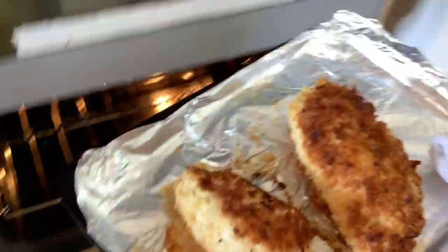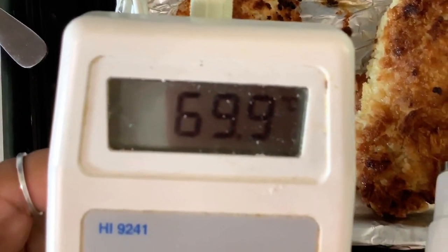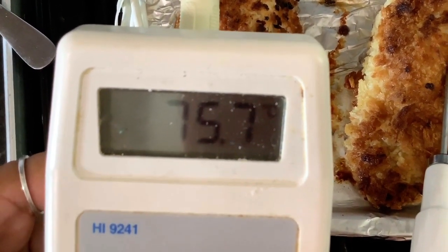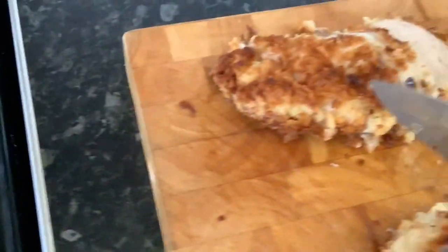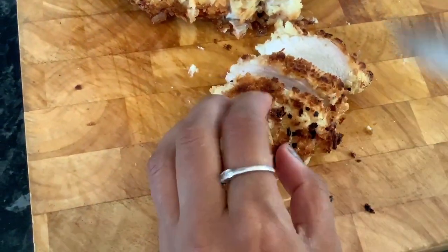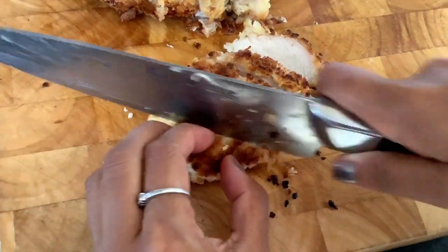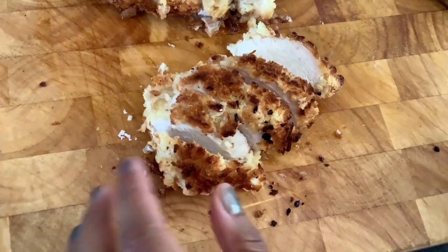Time to check our chicken — looks like it's done. Probe it and if you reach above 75 degrees that means it's cooked. Same with the other chicken breast. Nicely slicing it off and ready to put into our serving dish.